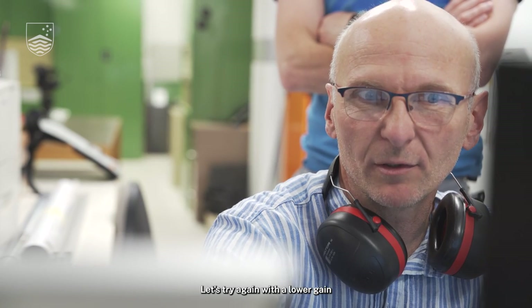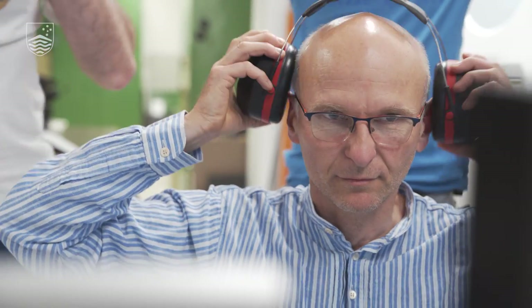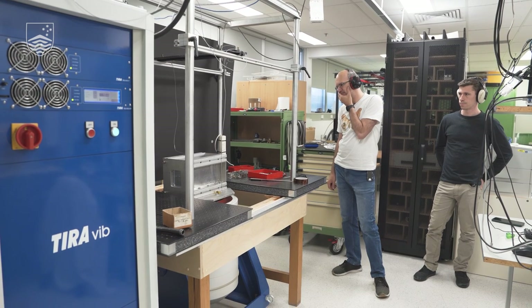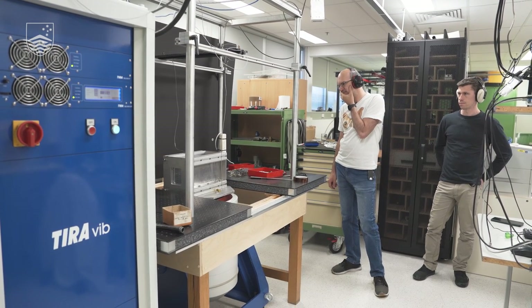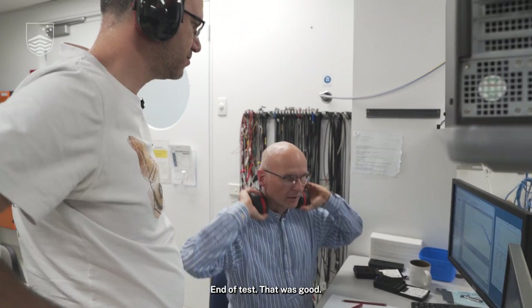Let's try again with the low gain and see if we can get higher on the wall. End of test. That was good.